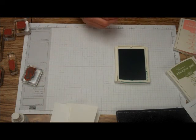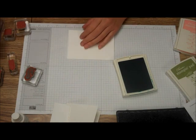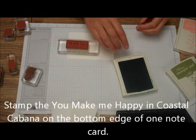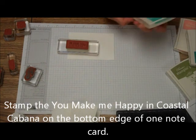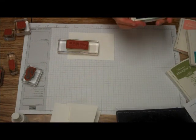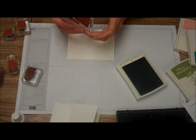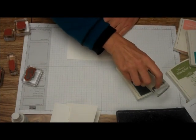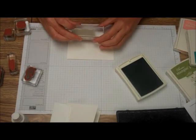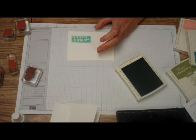There's one card and envelope. The next one we're going to do — it says You Make Me Happy — and we're just going to take the Coastal Cabana and put that just at the bottom of the note card, just like that.